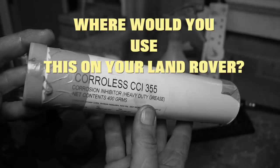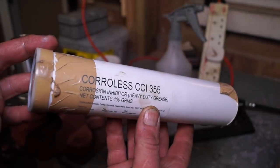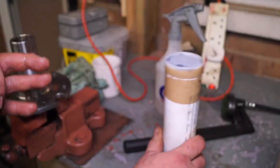I'm going to offer a challenge up for people to list the possible uses of this grease. I think it's a pretty good idea to have a corrosion inhibitor in it.